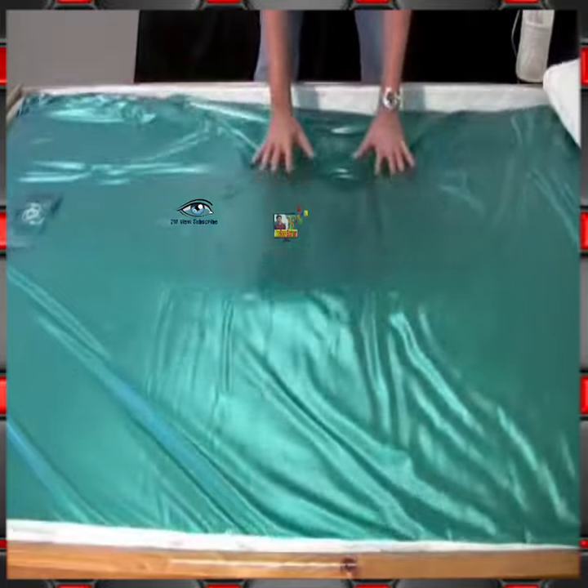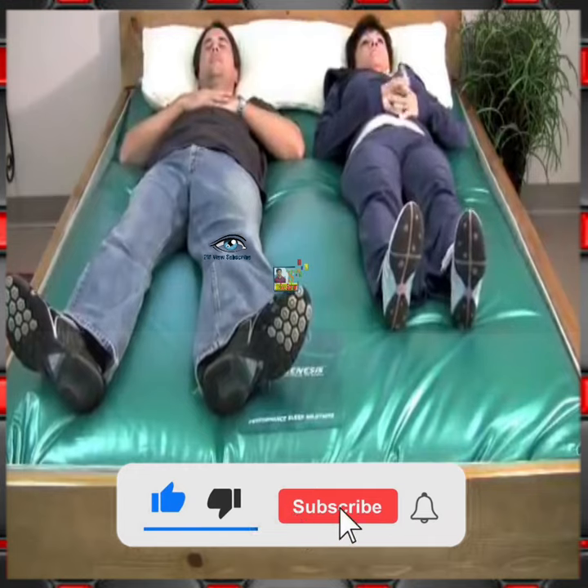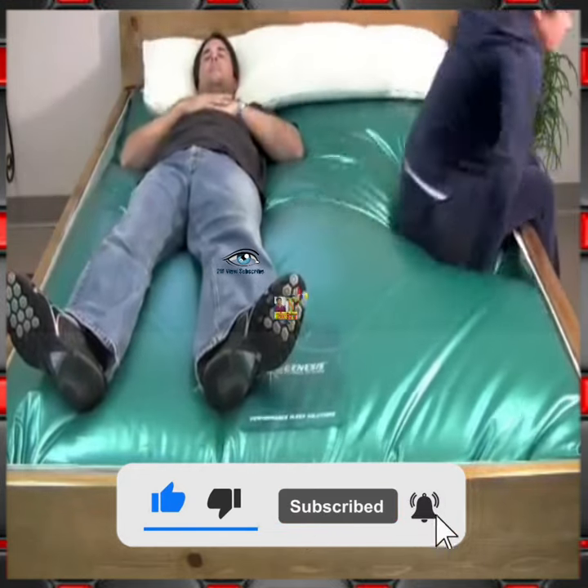If you want, you can buy the water tube on top of it from different marketplaces and set it with the normal bed of your house. Friends, if you want to buy the bed, please comment.